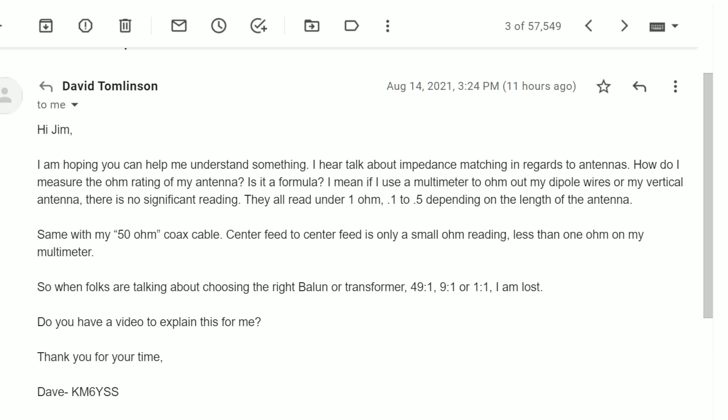I received an email a few minutes ago from Dave, KM6YSS, and the questions were so good that I just had to answer it. It also lined up with a special promotion on a Nano VNA that happens beginning tomorrow, so these two kind of dovetailed.